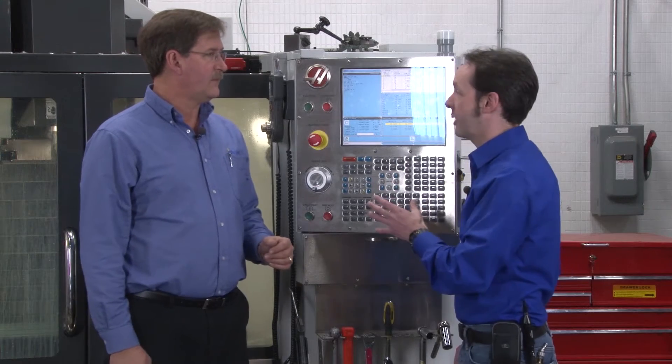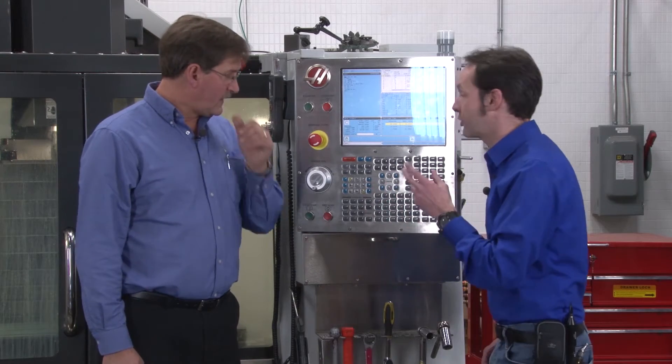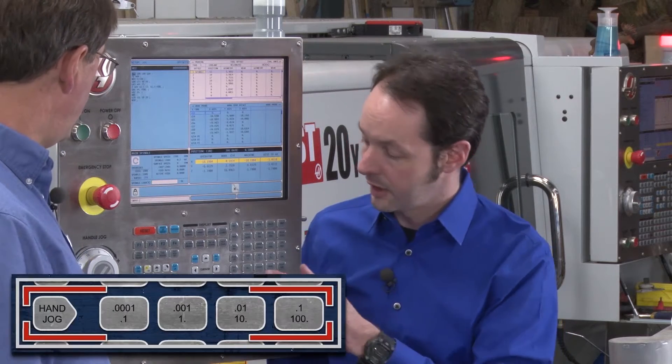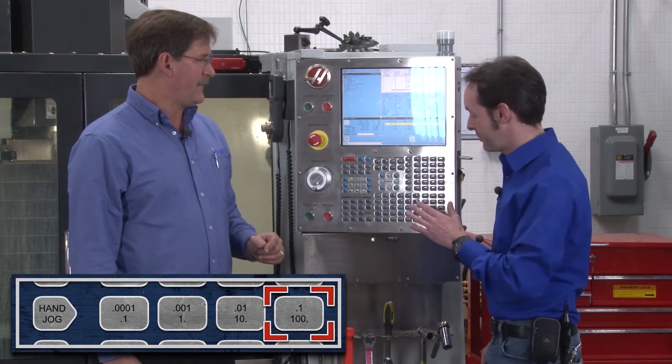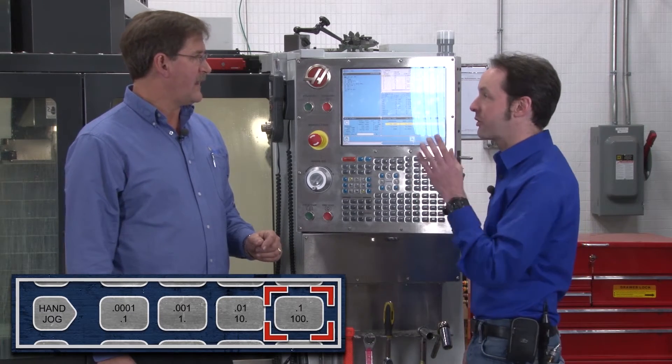If you switch the machine into metric mode, the increment numbers are still accurate but they become millimeters instead of inches. The top feed rate setting becomes 100 millimeters per minute, which is really fast. The machine does all the math for you — everything converts to metric numbers automatically.